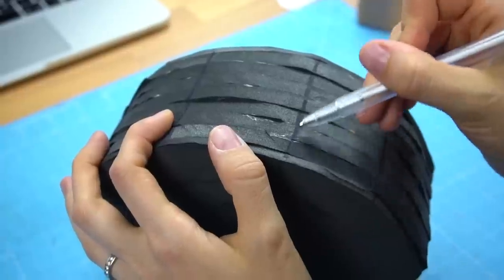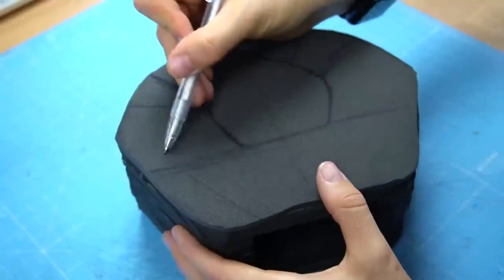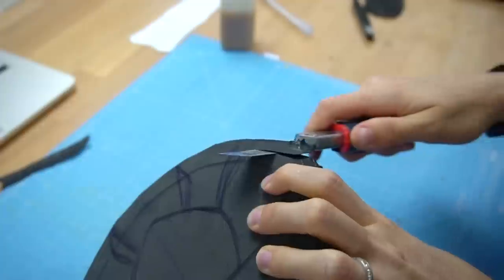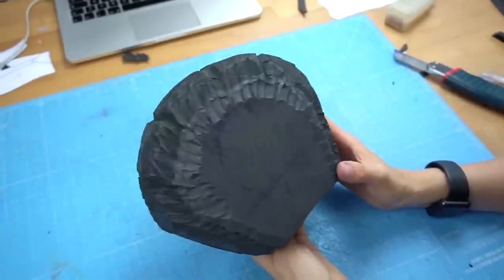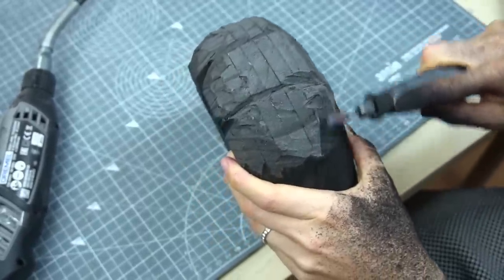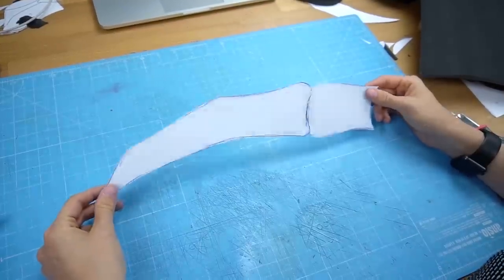After gluing all layers together with contact cement I got this bulky thing at the end. Next I drew on some marks for orientation and began carving it into shape with a box cutter. Then to clean up the surface I used my Dremel.